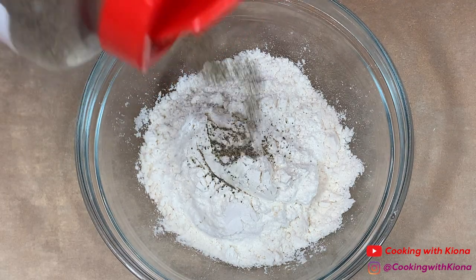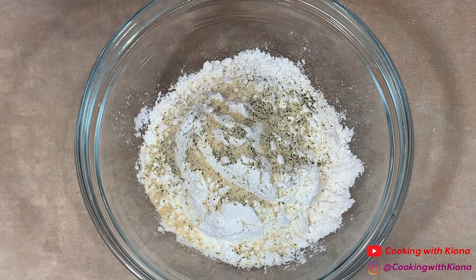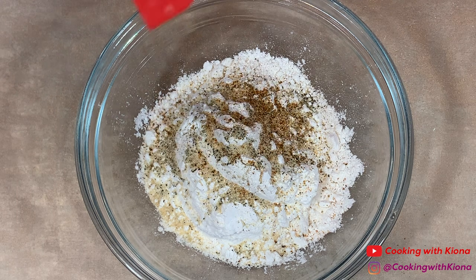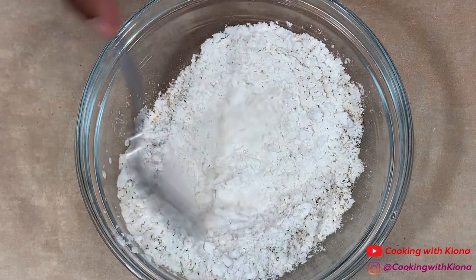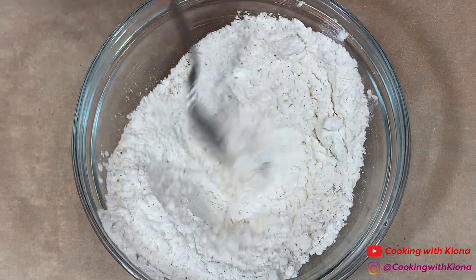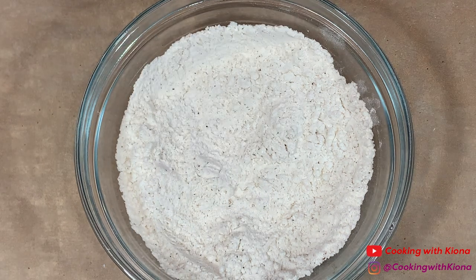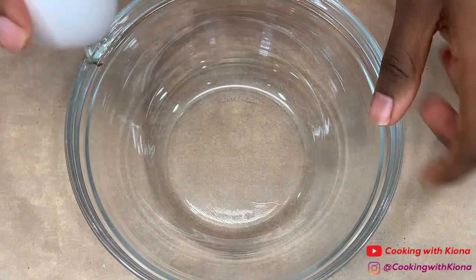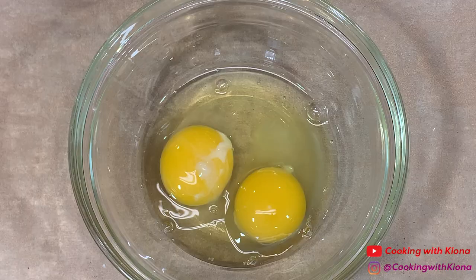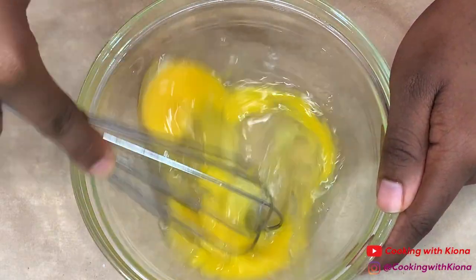Mix your flour and seasonings together until well combined. When you're finished, set your flour mixture to the side, then in another bowl add two eggs and beat your eggs until smooth.